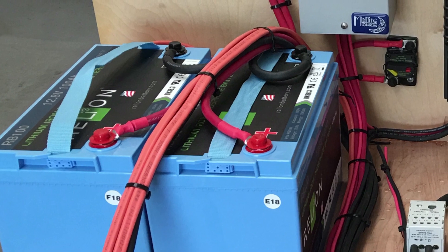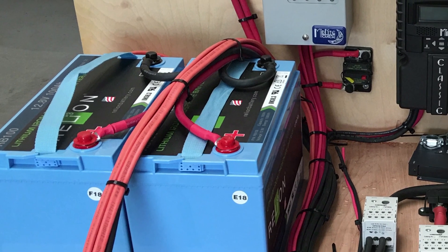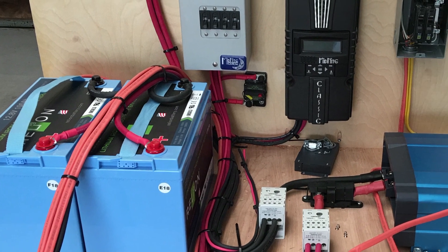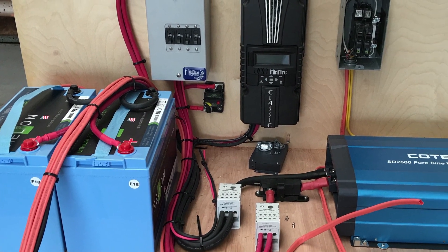The battery bank is the result of connecting two or more batteries together for a single application, such as a sailboat. What does joining more than one battery together accomplish? By connecting the batteries, you either increase the voltage or amp hour capacity — and sometimes both — ultimately allowing for more power and/or energy.